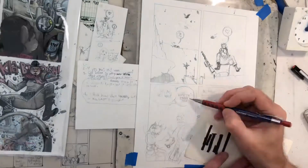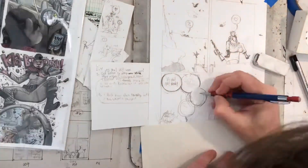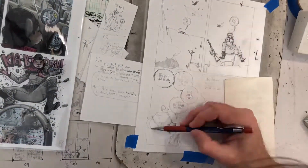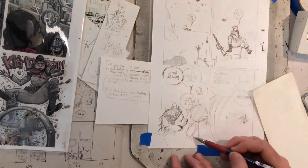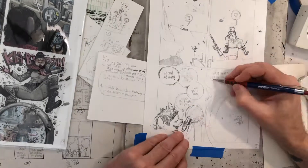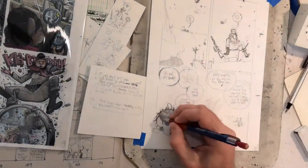Usually I'll pencil everything first, ink everything, and color everything. This one I wanted to feel a little more organic and still have the artwork be clean, really clean. I'm making an effort to not have the pages be smudgy and sloppy. Usually I'll sit on pages for a long time in the pencil stages, but this one I wanted to be more immediate. That's why I'm doing this 20-minutes-a-day thing.